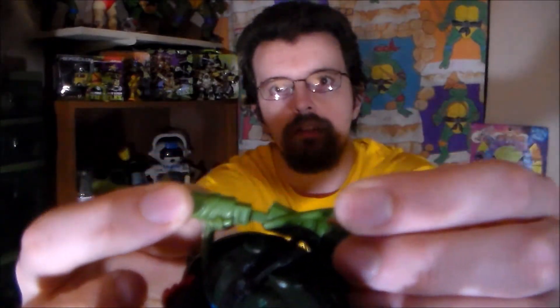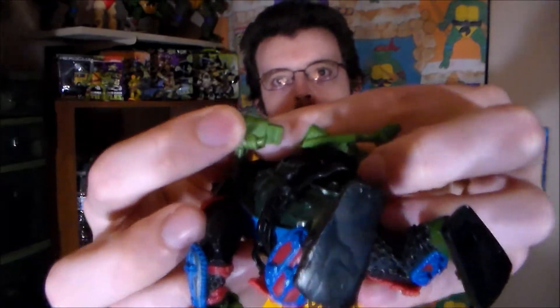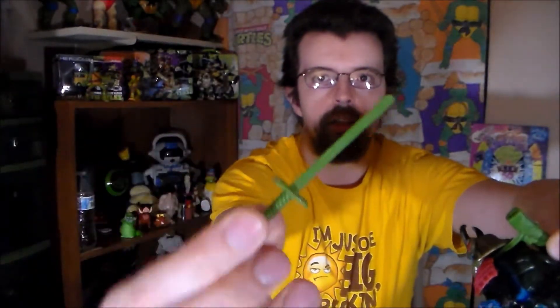On his back he carries his katana, which has this fancy little scabbard which you can snap together. See right here how it's two separate pieces? What you would do is basically just flip it around Leonardo's neck and shoulder like that, and then snap it together. You'd pop it together and then take the sword and just stick it in there. But over time, because the plastic shrank, it doesn't exactly fit around Leonardo perfectly anymore — giving the illusion that Leonardo's put on a couple pounds, which is odd to think about because he's got that turtle shell.